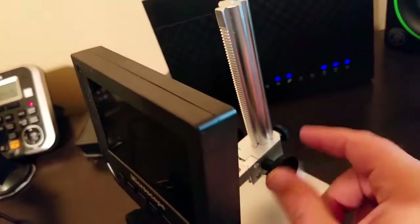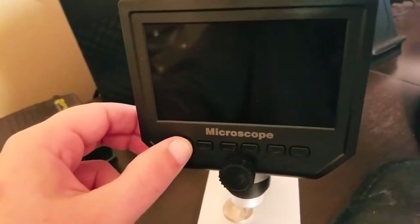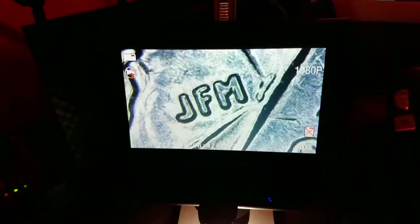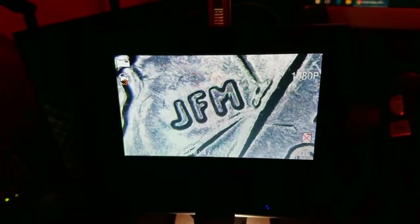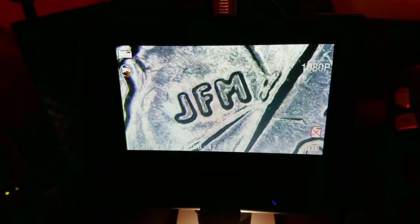These knobs here, one on each side, you just turn these and it raises and lowers it. It has a nice bright light, and what I'm looking at is a quarter. Those are initials that are tiny, you could hardly see them — what it is, it's the engraver's initials. I just think it's really cool how detailed that is.